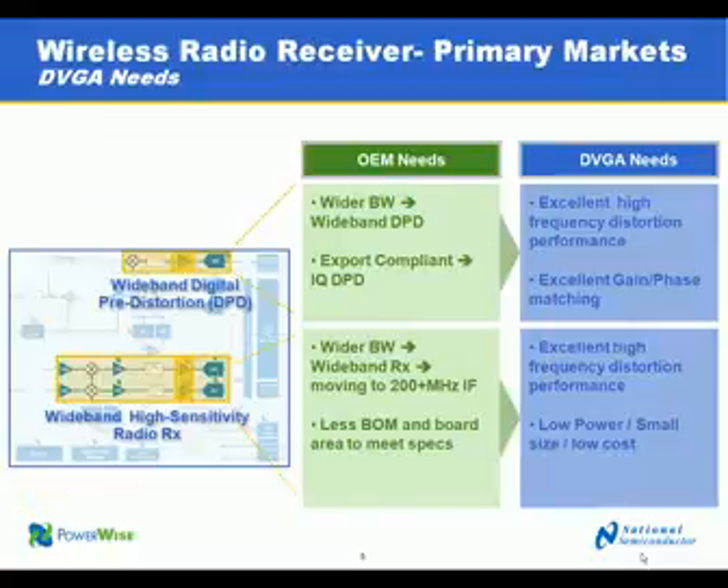Here's a block diagram of a typical radio receive path. There are multiple amplifiers, digital converters, mixers, and filtering. The LMH6521 and LMH6522 are designed to be the driver to the ADCs in either receive paths or in a DPD loop, where the final power is sampled and fed back into the system so that the system can add pre-distortion to linearize the power amplifier.